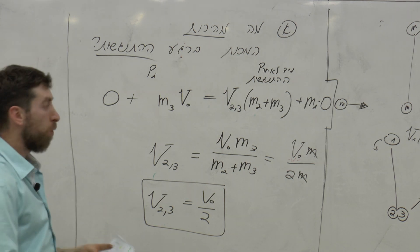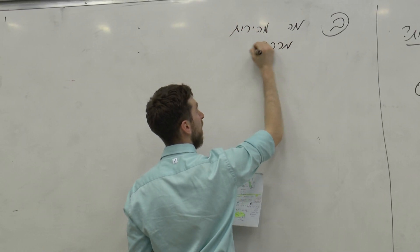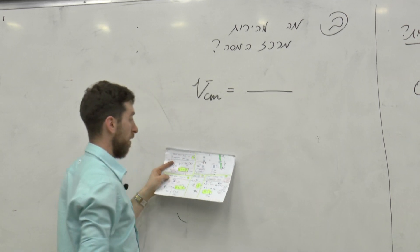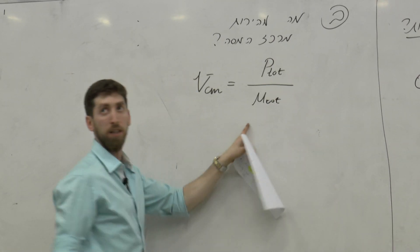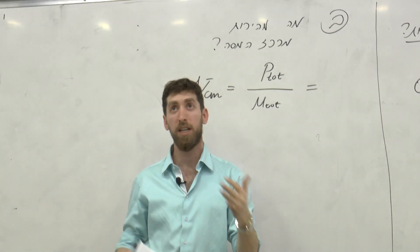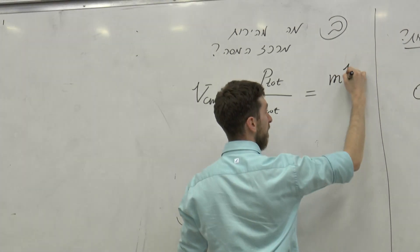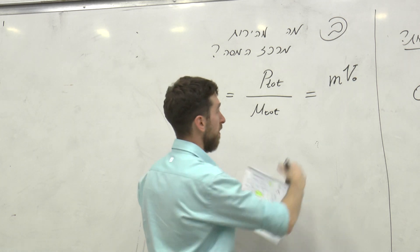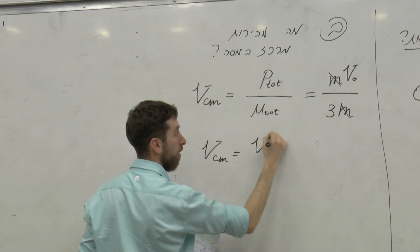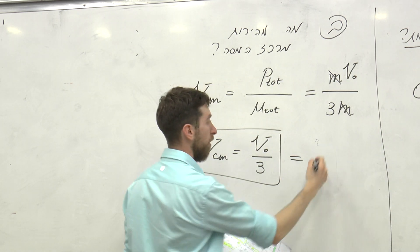עכשיו אני רוצה לשאול ב' - מה מהירות מרכז המסה? איך מוצאים מהירות של מרכז המסה של הגוף החדש שיש לנו? תנ"א הכולל חלקי מסה כוללת. P-total הוא MV0 - זה הטן הליניארי. המסה הכוללת שהייתה לי היא 3M. אז VCM שלי של מרכז המסה הולך להיות V0 חלקי 3. זה שווה ל-6 חלקי 3, 2 מטר לשנייה.